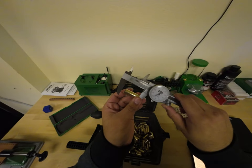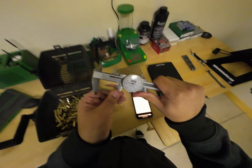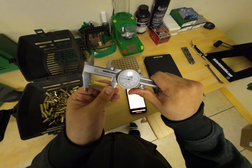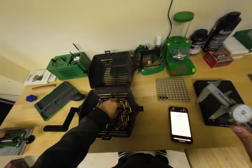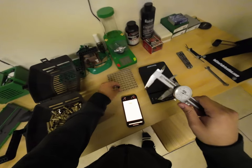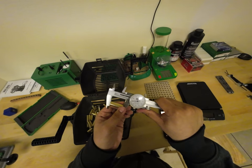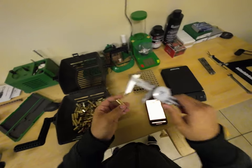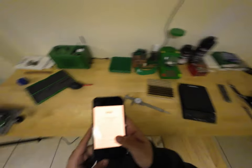I'm going to check the case length on all of these. Wait, are these shorter? They're at or below the trim length, so yeah, these look good. I did kind of want to trim one just to see how it works, but these are all below the trim length according to the Hornady book. I don't think I have to trim any of these — they're all relatively good.